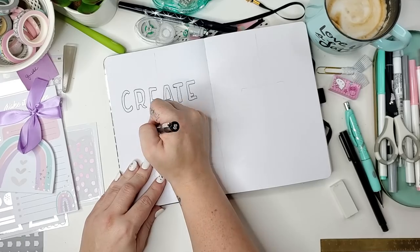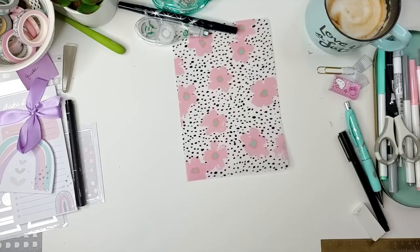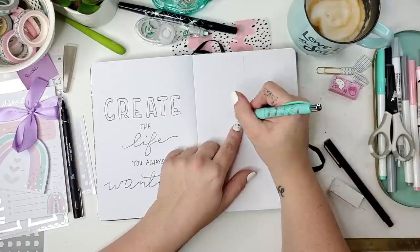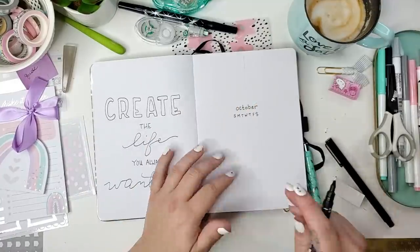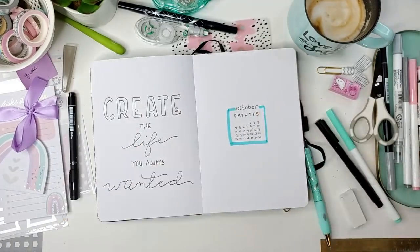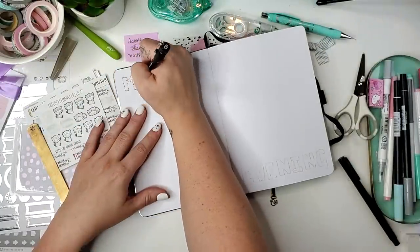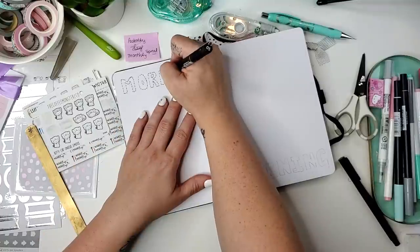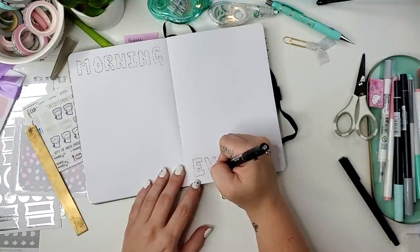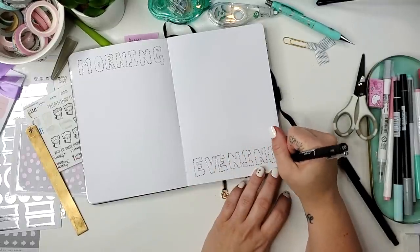I skipped a page to come back to for my morning and evening routine. This section is my October setup - I used the quote 'Create the life you always wanted' with a simple calendar sketch for October. I want to use these monthly overview pages to have an inspiring quote, a month-at-a-glance calendar, and maybe a photo of my family or my weight loss progress.